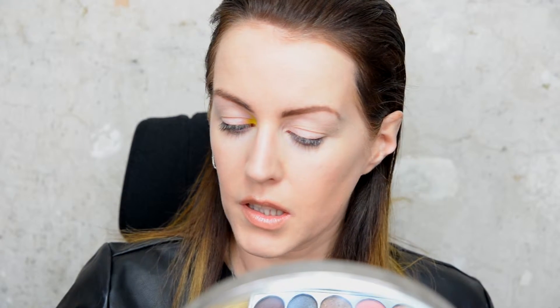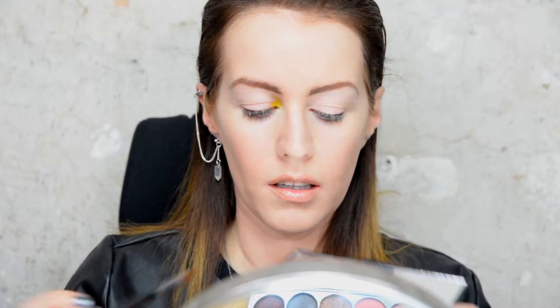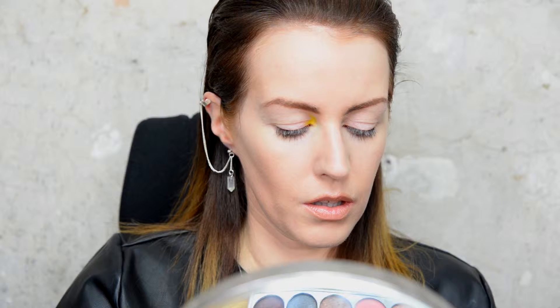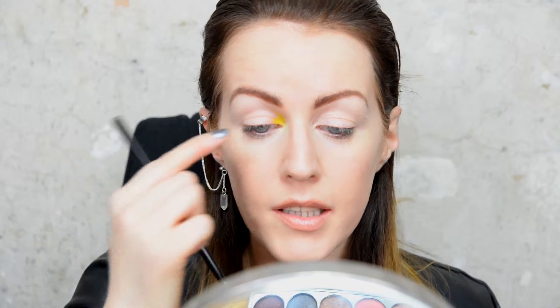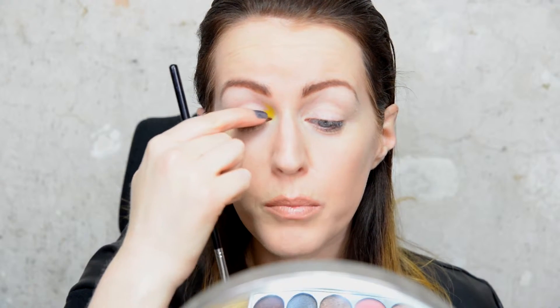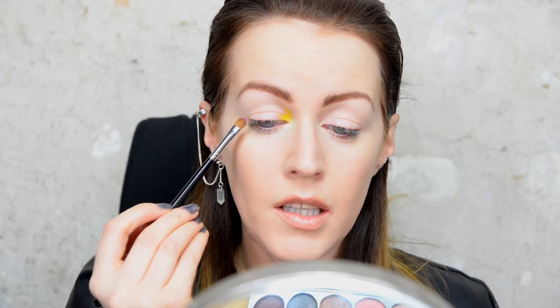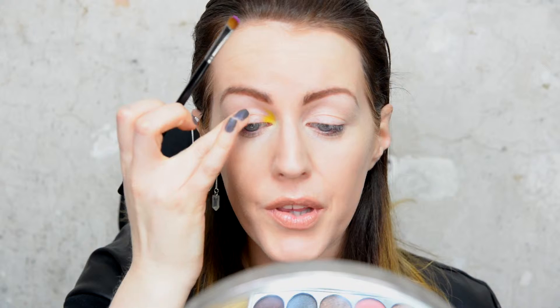Then I'm going to take a slightly thicker brush and take the purple colour — the third one in on the top — and pop that just beside the yellow on the lid and on the outer corner of the lid. I'm going to keep the middle part of my eyelid free so I can pop some pink on there afterwards.